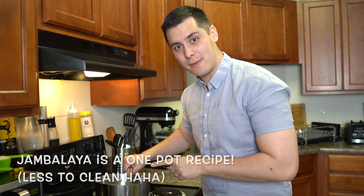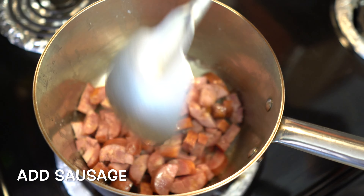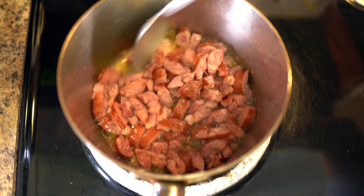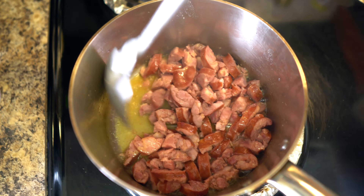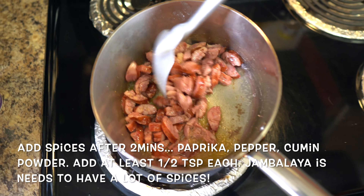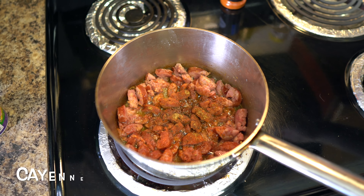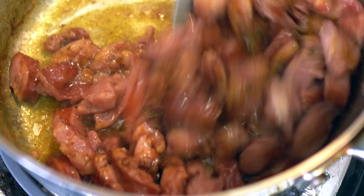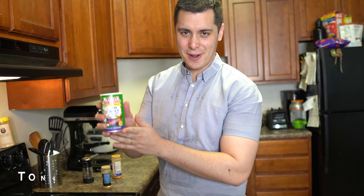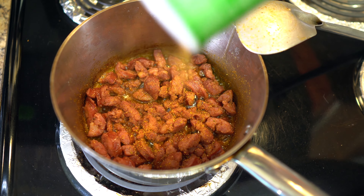We're going to get about two tablespoons of butter and add a little oil so the butter doesn't burn. Now we can add our sausage. So for some reason my camera didn't record this, but after about two minutes of cooking the sausage, we're going to add our spices and fry them — this will bring an extra layer of flavoring. We're going to add paprika, pepper, cumin powder, garlic powder, and cayenne pepper. Don't be afraid of that spice. We're also going to add Tony's seasoning, a famous Louisiana seasoning always used for Cajun and Creole dishes. Make sure you go heavy on the seasoning.